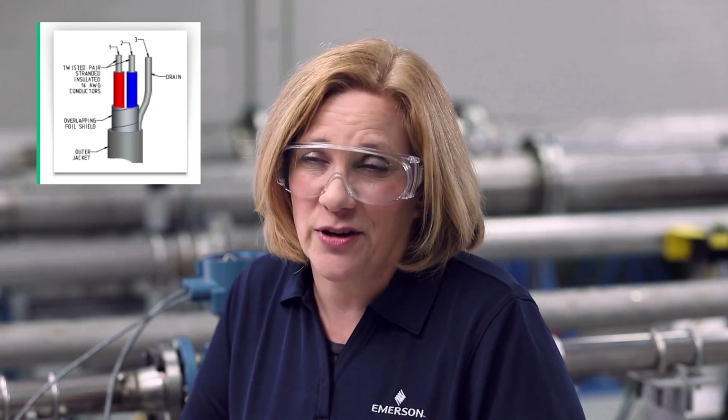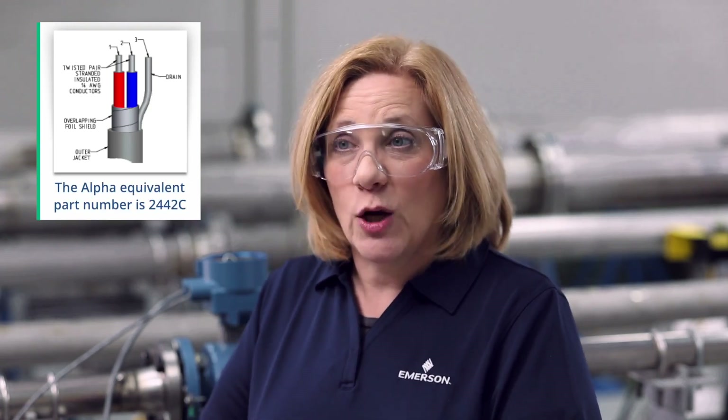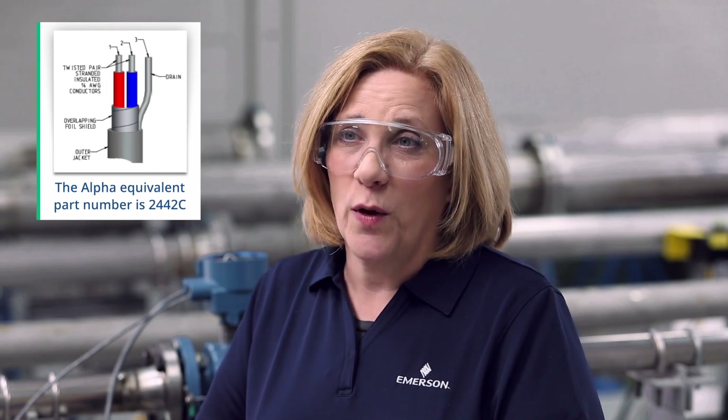The coil cable transfers power from the transmitter to the coils in the sensor to generate the magnetic field. Emerson uses 14 gauge twisted shielded pair two conductor cable for this. The alpha equivalent part number is 2442C.